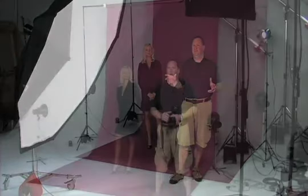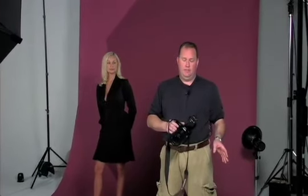Now that we've taken the grid out of the Octodome, we should have a wraparound effect and a much softer light which shouldn't have any shadowing in it whatsoever. Since we've taken the grid out, I've adjusted the power on the pack and dropped it down somewhat, and I've adjusted our aperture — our aperture is now working at f/11. Now that I've seen the way the light looks, I like it, so I'm ready to shoot.